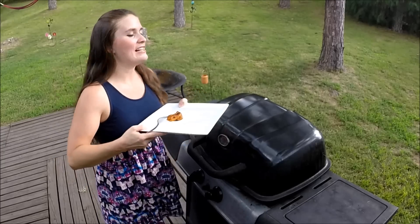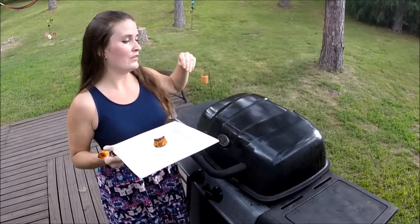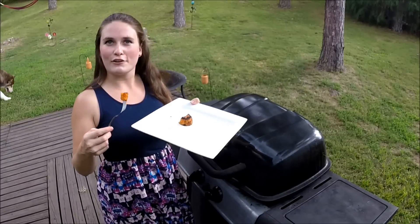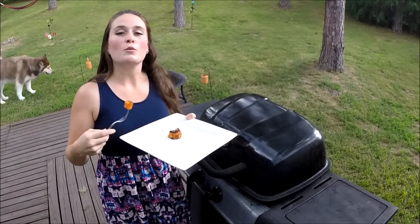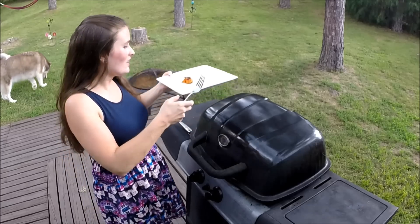If you want yours a little saltier or spicier, feel free to add a little extra Cajun seasoning or our spice mix — just sprinkle on top, or brush it on with a little more olive oil if you want it juicier. These do dry out on the outside a little bit, but I like it — it gives them a crunch, kind of like a nice french fry. The rest of these are almost done and it is so hot out here!